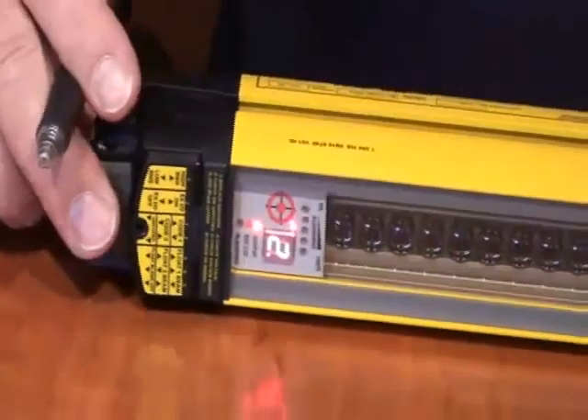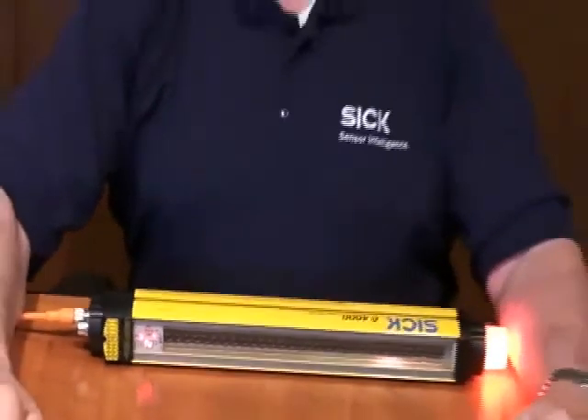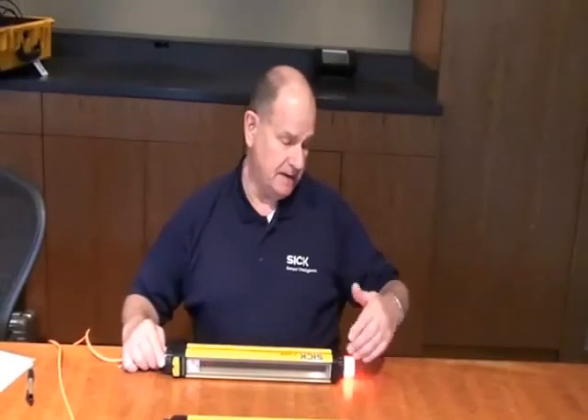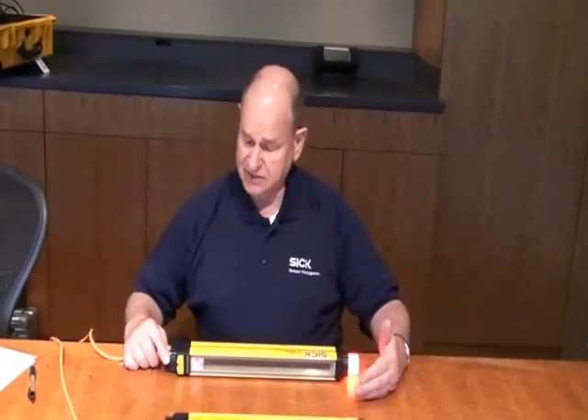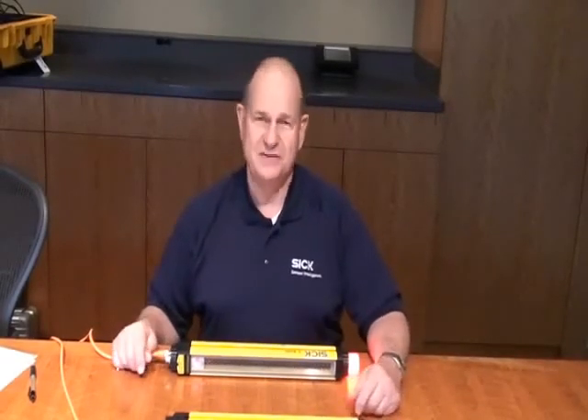So, the C-4000 Select — a very nice new light curtain series. Laser alignment built in as standard, and the optional LED on top to make it very easy to see the status of the light curtain from all the way across the plant. Thank you.